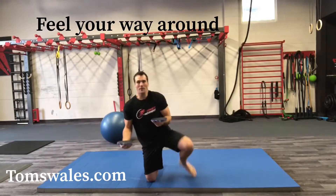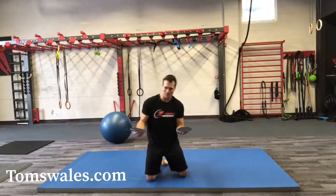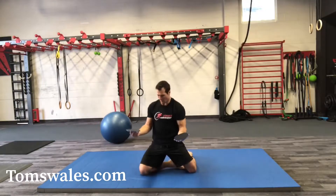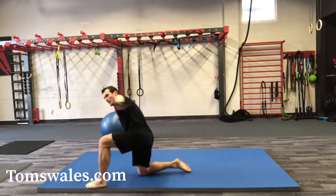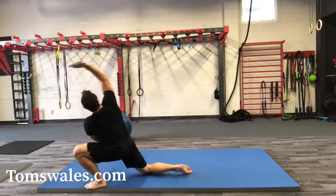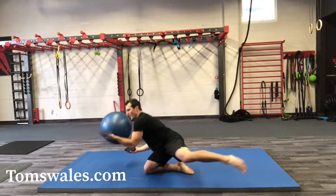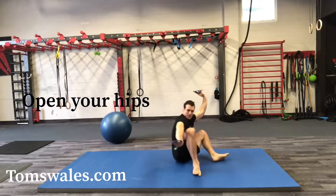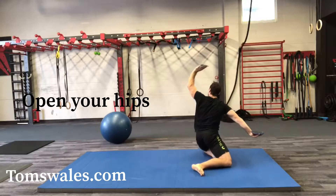Moving down to the ground, we can make it a little bit more specific to the hips where we can add in our hip mobility pattern. Then I can move one arm and then switch to the other one. Then I can come back — I've got to balance, I've got to slow down, I've got to focus on my breath and not drop my tea.